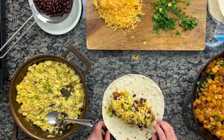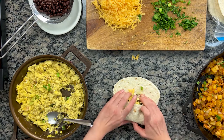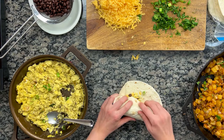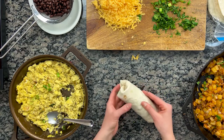Let's try that again. Rotate the tortilla 45 degrees, fold the bottom flap up over the filling, tuck the sides in and roll. Continue tucking and rolling until you have a nice little burrito. As you do this, pull down gently to try and get a tighter roll.